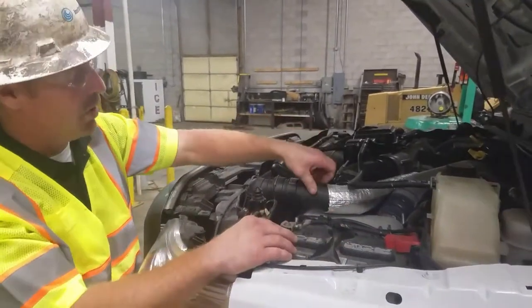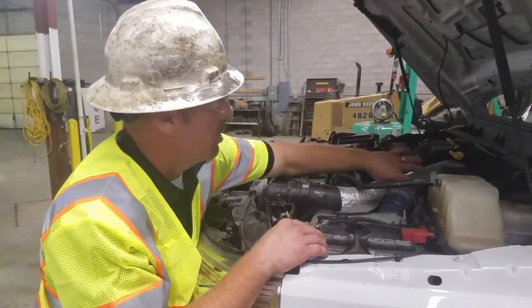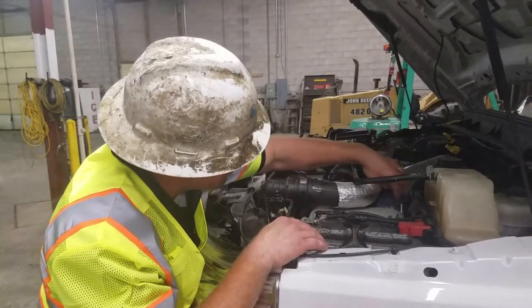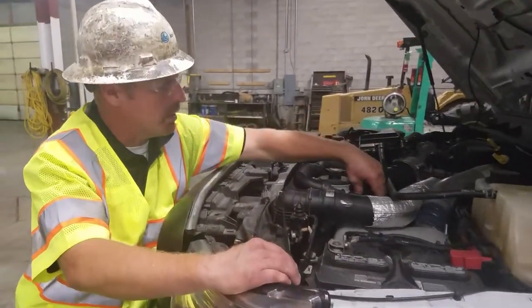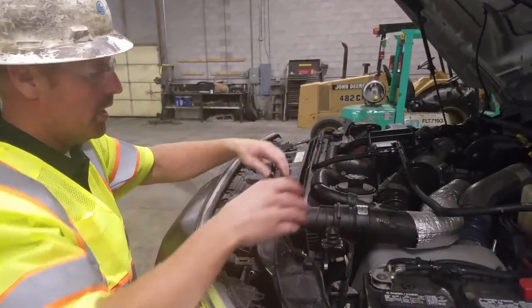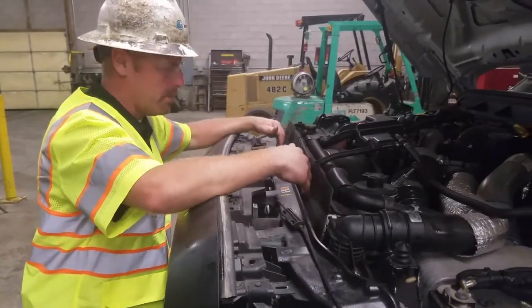You want to check all your hoses for cracks and abnormal wear. Check your turbo lines and make sure your little rubber boots are in good condition. Check another turbo line here — good condition. Check your radiator hoses and your radiator. Make sure there's not an excessive amount of dirt or buildup in the front of it.